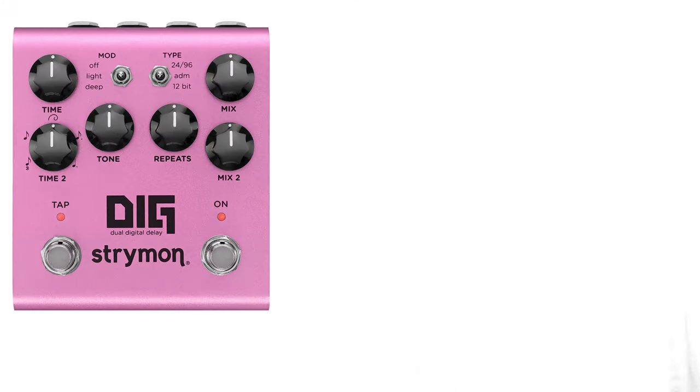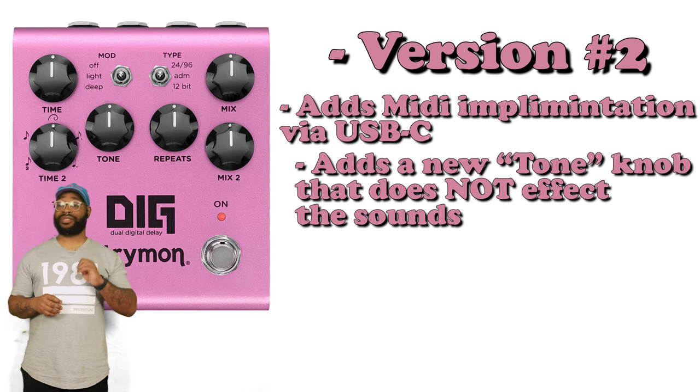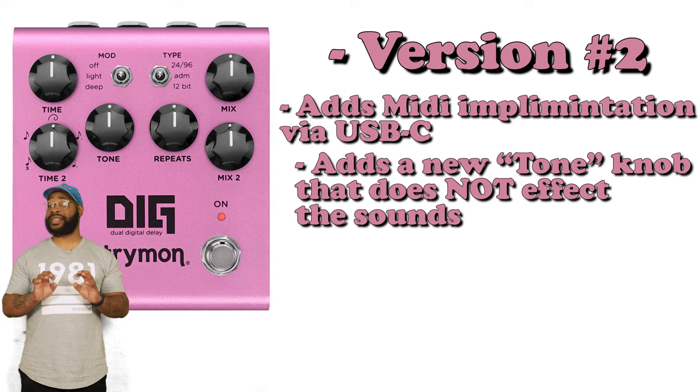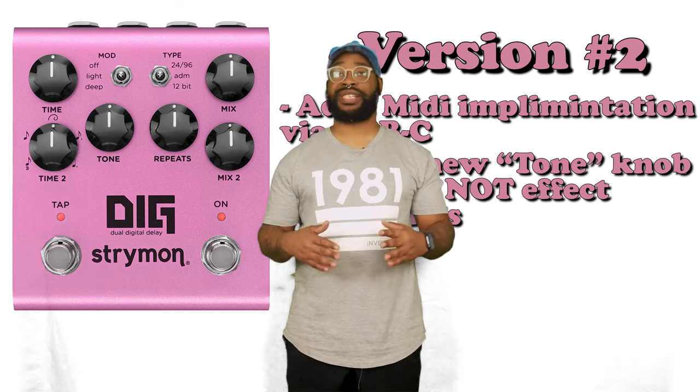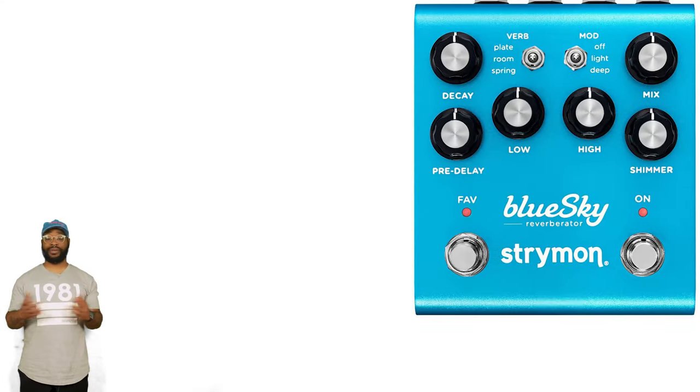Next up, we have the Strymon Dig — this is the V2 — which adds MIDI implementation via USB-C and adds a nice little tone knob, but it doesn't mess with any of the sounds. So it's just a nice quality of life upgrade. Last but not least, arguably the biggest update and most popular pedal that Strymon makes.